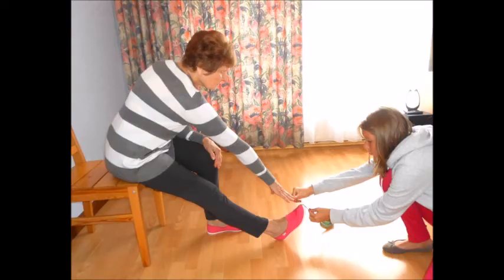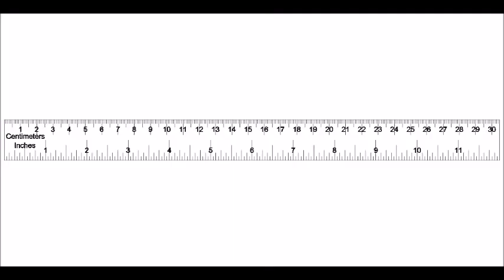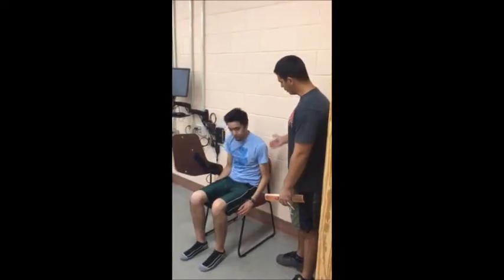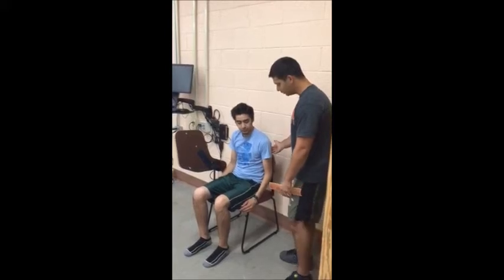The chair sit and reach test is usually performed on people with past injuries, flexibility issues, or older adults of 60 years or more. For this test, you will need a folding chair with a seat height of 17 inches and a ruler. Place the folding chair against a wall for stability and have your client sit on the front edge of the seat.